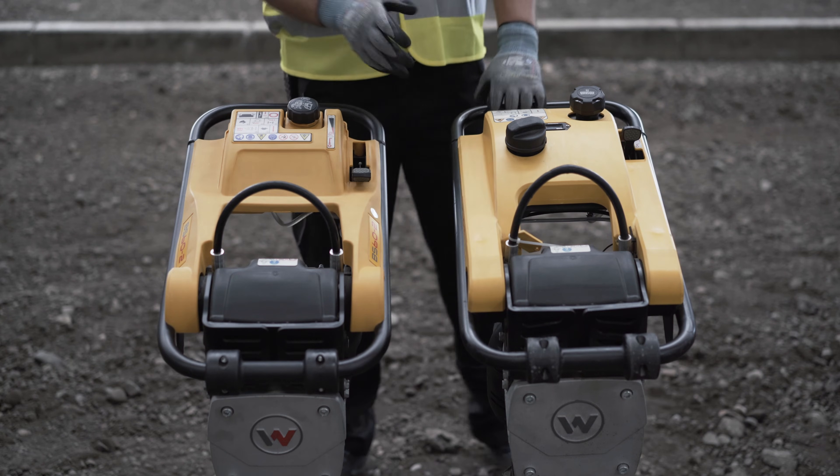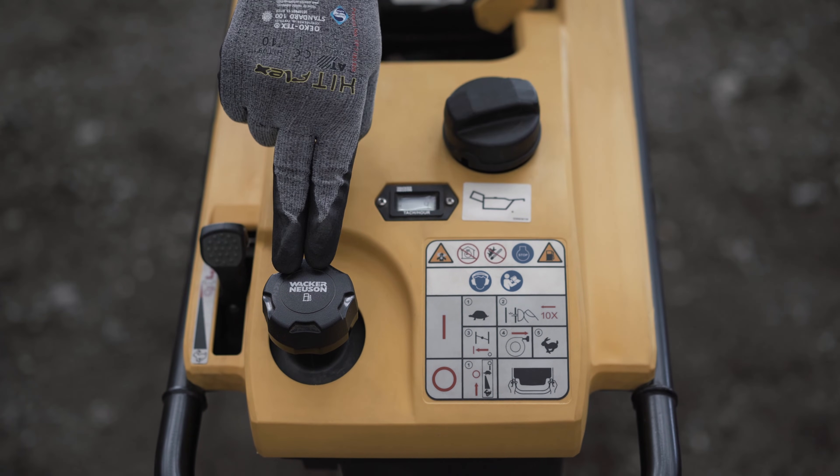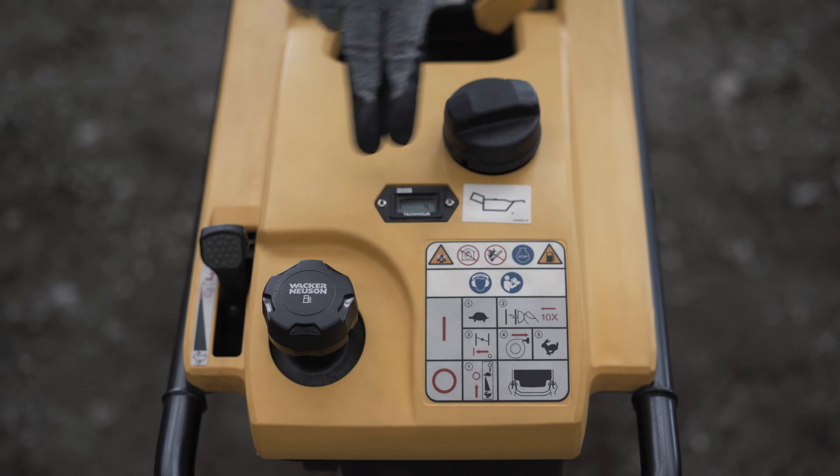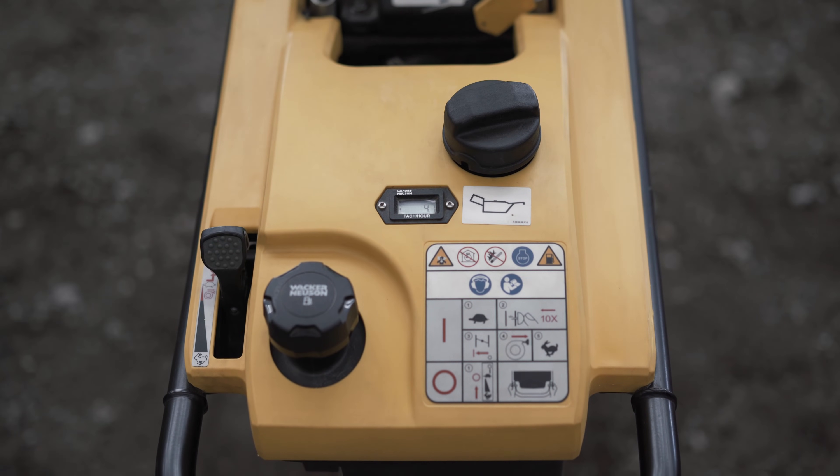For models with two tank filler necks, refuel oil and gasoline separately. Creation of a two-cycle mixture takes place within the rammer. Only fill the tank with the fuel pump symbol with gasoline. You will need to refill the tank with the oil symbol with two-cycle oil every 120 operational hours.